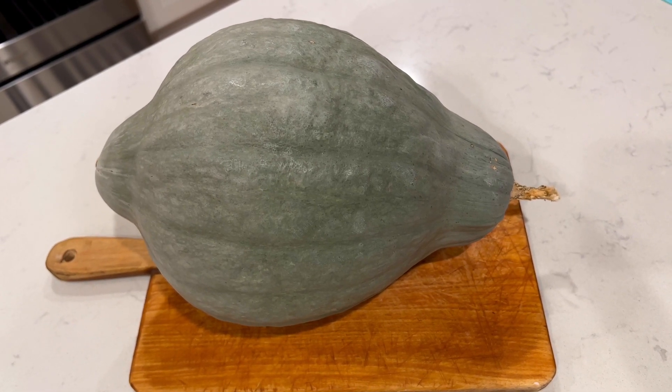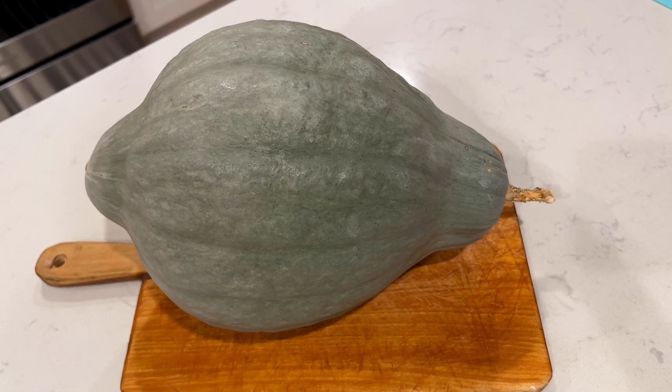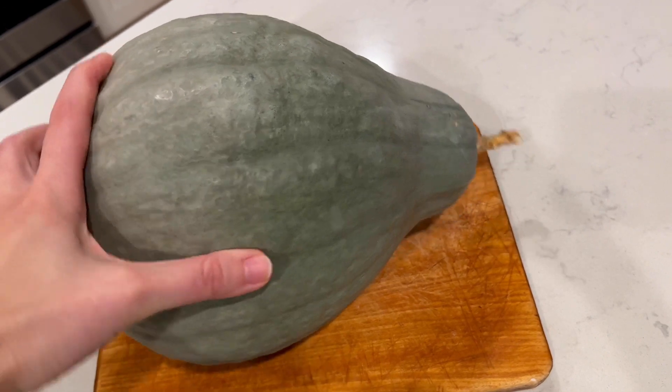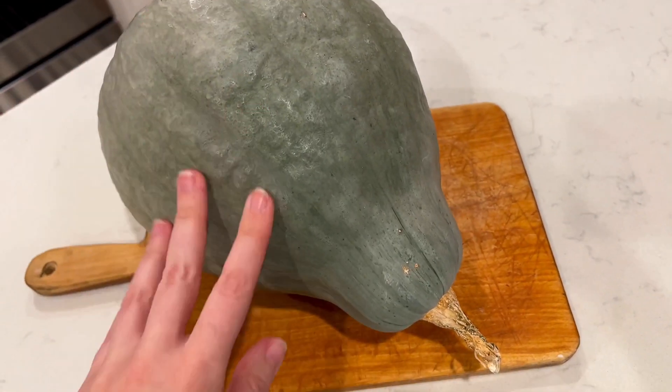Hello! This is a review of the Blue Hubert squash. First time growing this, and I should say it looks very beautiful, very nice color, very decorative.